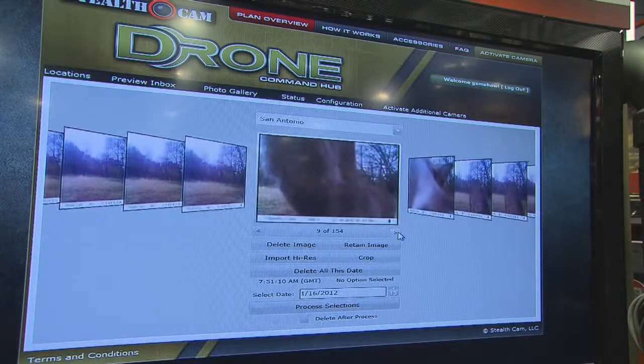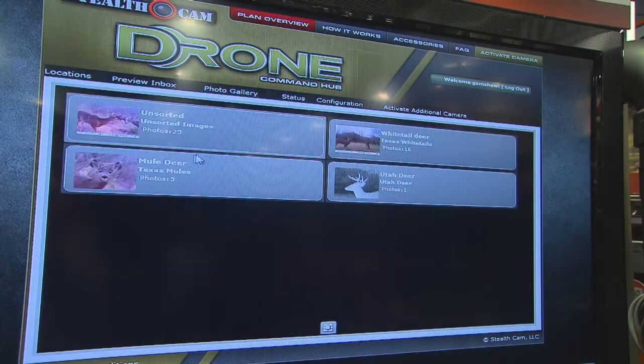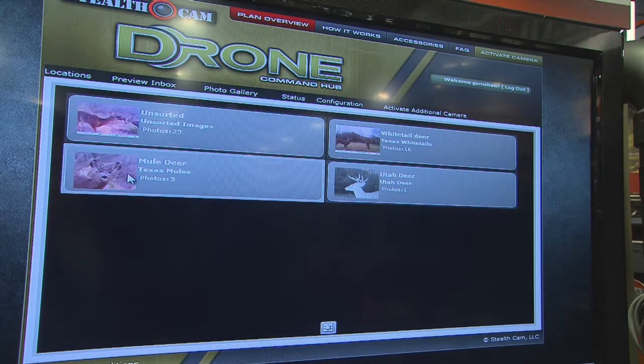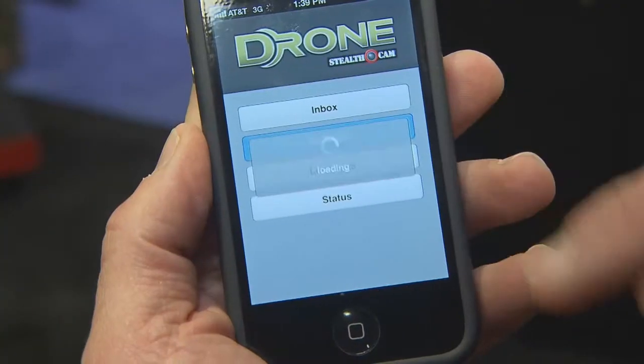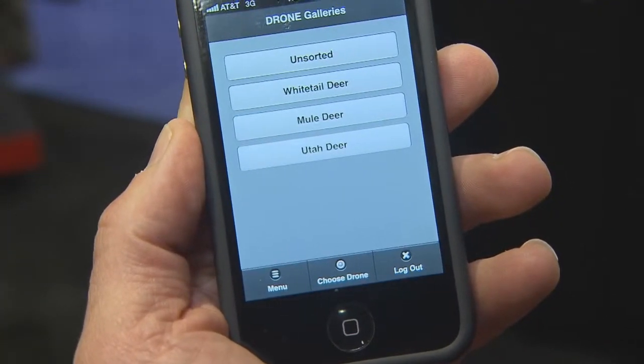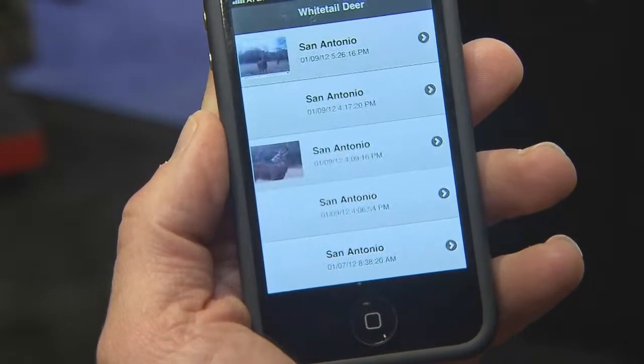Drone is phenomenal. It gives you all the tools that you need at your fingertips — where you were spending time driving, checking out your memory cards, you were scenting up areas, or getting in a security zone. Drone puts that all at your fingertips so you can check three, four, five times a day, as much as you want, because you can check it from your cell phone, your iPad, or at home. Drone is the most innovative scouting management tool in the industry, making it easy with remote access from all sorts of places around the world.